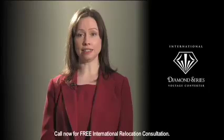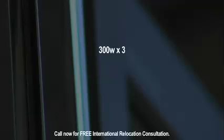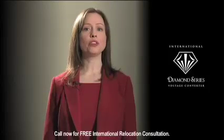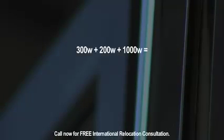If the watts are not listed, look for the amount of amps it consumes. We recommend you multiply the watts by 3 to account for voltage spikes. If you want to use more than one electrical device on a single converter, add together the wattages of each device and multiply that number by 3.